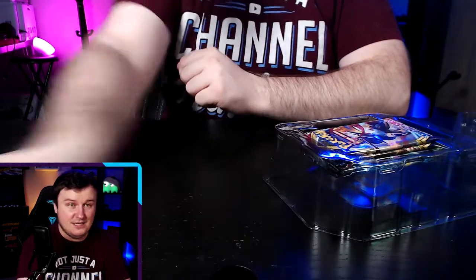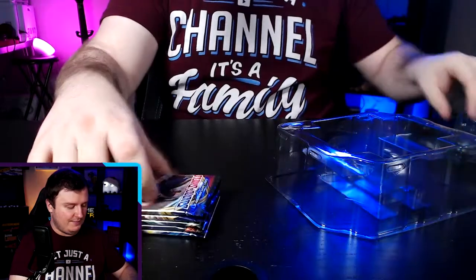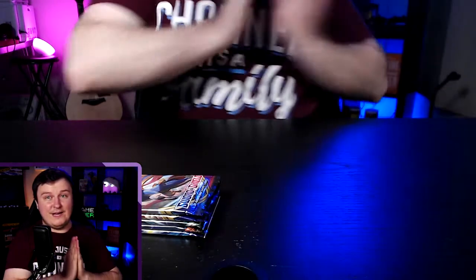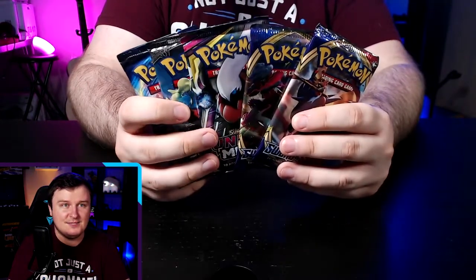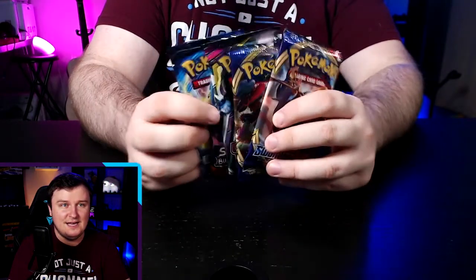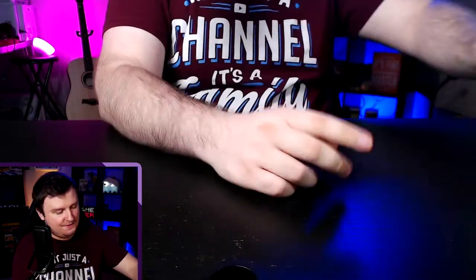Or as Wolfglick likes to call it, Cinderachi! My reversed hands are really messing with me here. It's a beautiful card — 210 HP. I love it a lot. Scorbunny and its line really grew on me during the games. Once again we've got five packs in these: two Sword and Shield packs, a Cosmic Eclipse, a Sun and Moon, and an Evolutions pack.